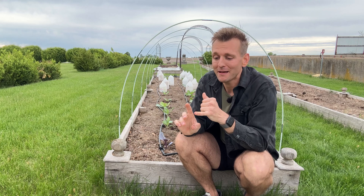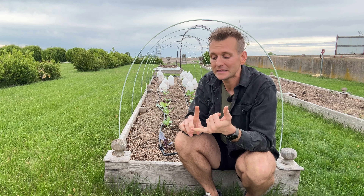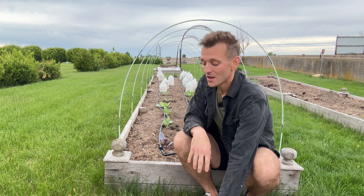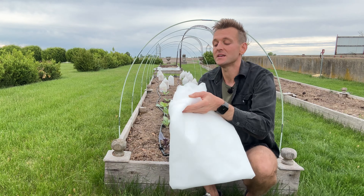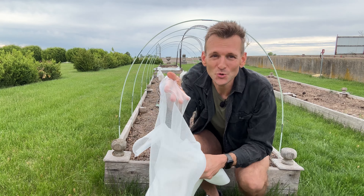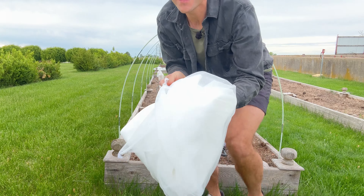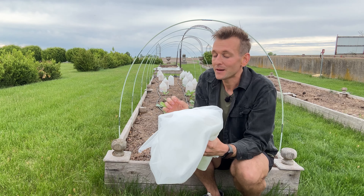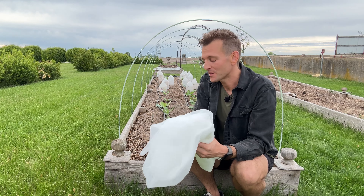It takes maybe a little bit of work in the beginning, but then it's so much more simple. Light, air, rain — whatever you need still gets through the wonderful cloth. So what I'm using is a really simple, nice cloth. You can see here that it's super, super fine. What that does is it keeps out any type of flying insect, but it doesn't keep out rain, which is really important.